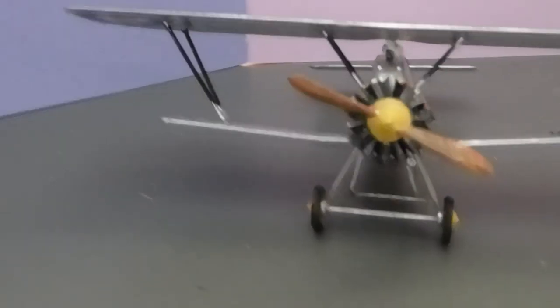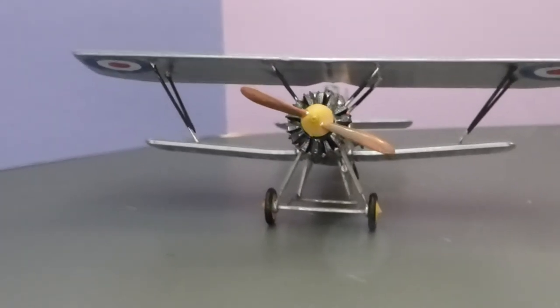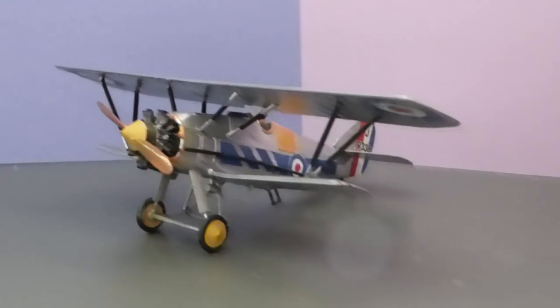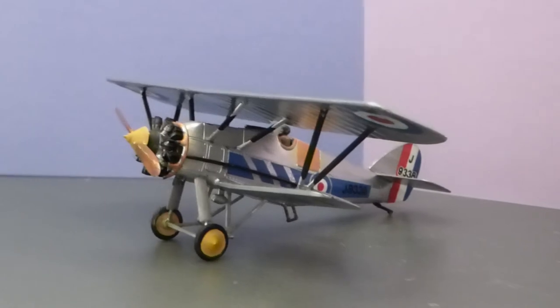And it's probably the best I've done so far, all things considered. I'm pleased with that. Good model, nice little aircraft, and I made it reasonably well.